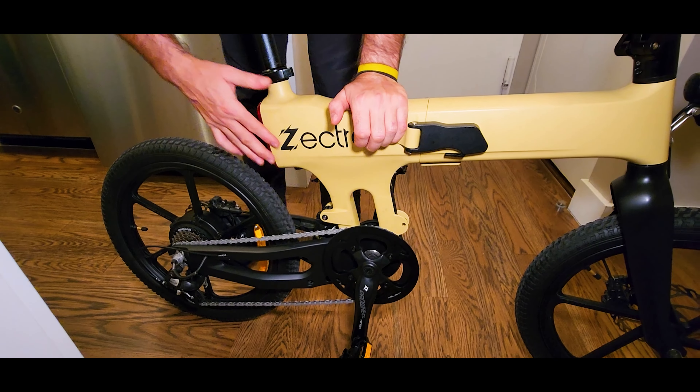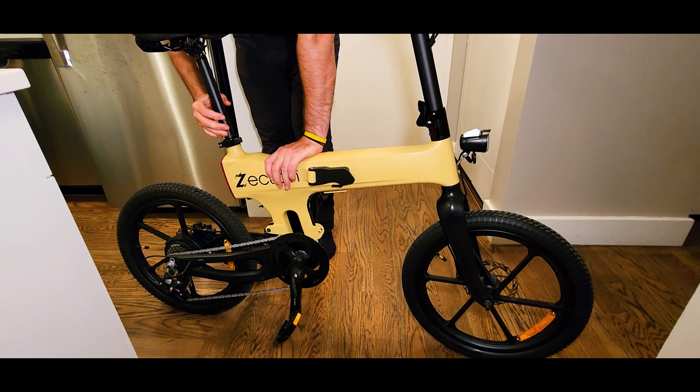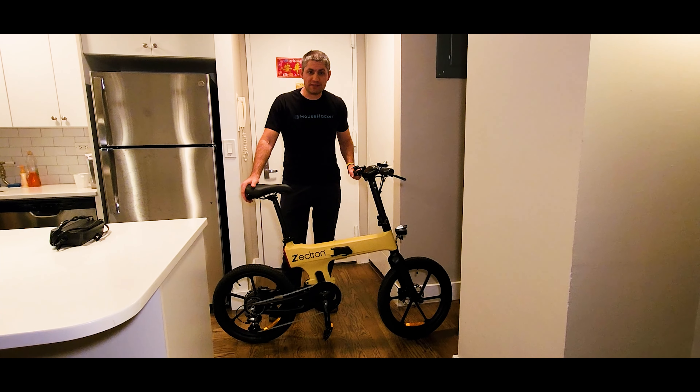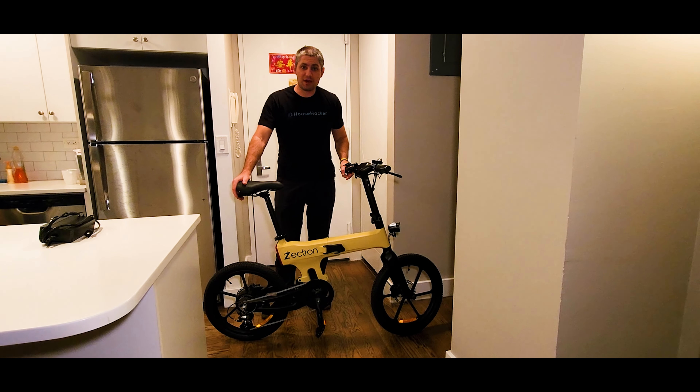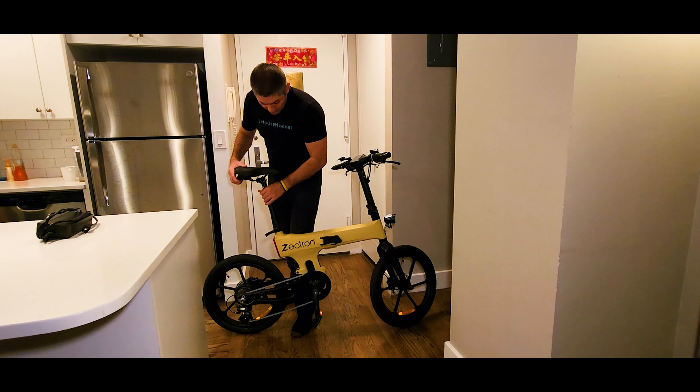We have a big screen with a lot of information, a very nice console, very sleek rubber grips — though no hardware to secure them, so if you push hard they move. Hydraulic brakes with nice action, a regular seven-speed shifter, and a thumb throttle.